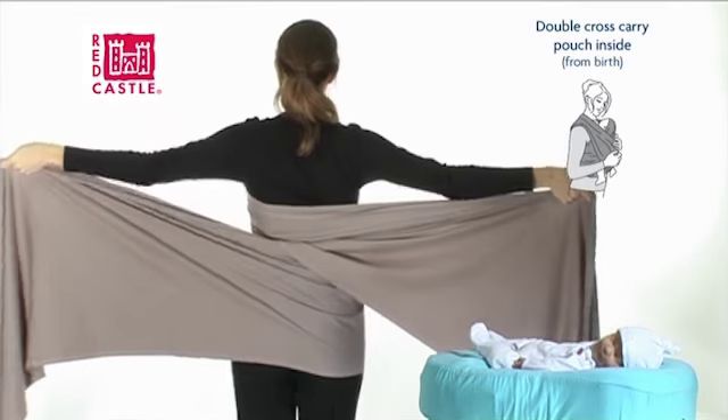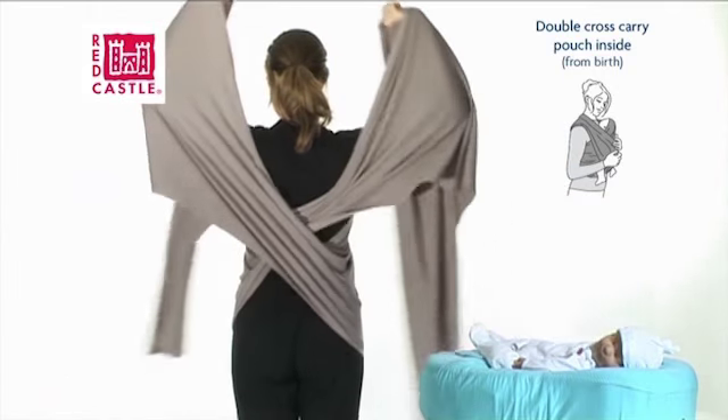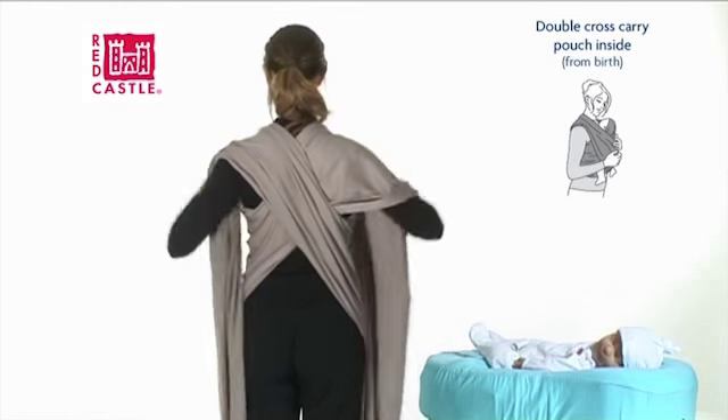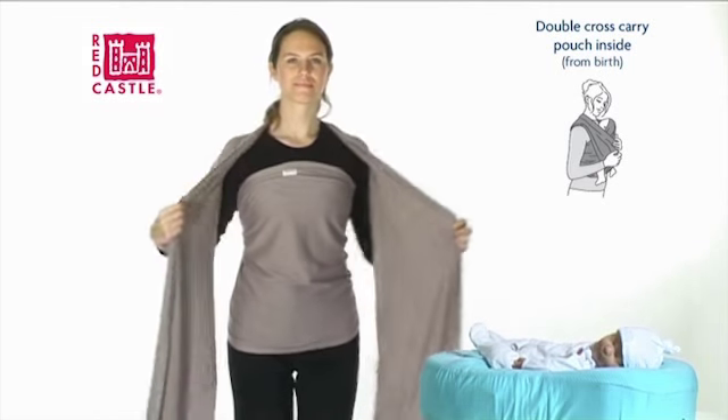Still holding the wrap by the top edge, check that it's not twisted and that it's lying flat, then bring the ends back over your shoulders. You have made a pouch around your waist.